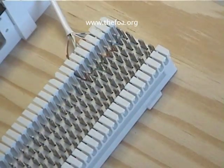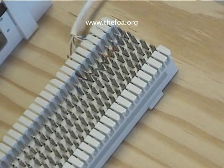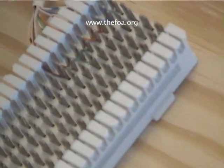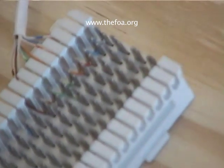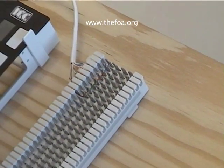And there we are. There's our contacts. Our first cable was already done.